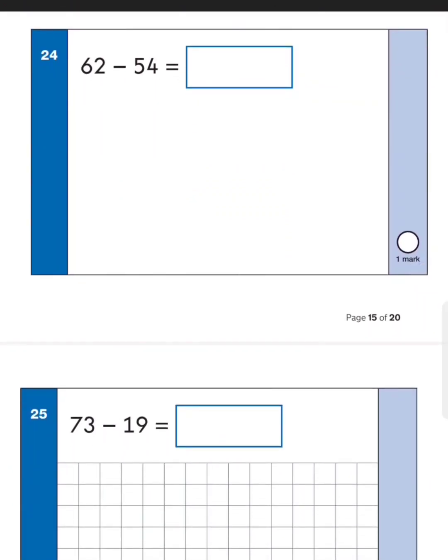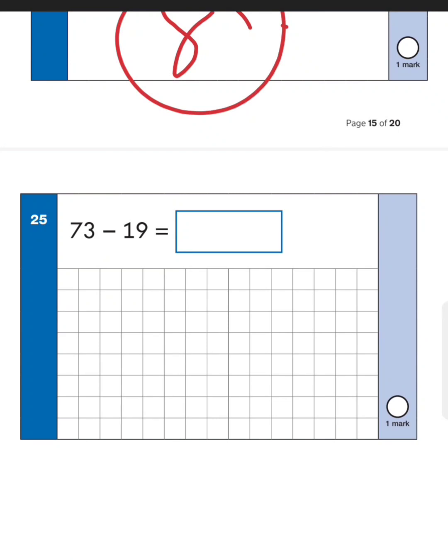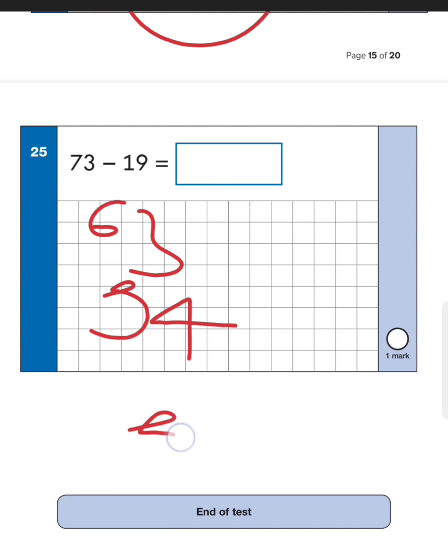Next one: sixty-two take away fifty-four. What I'd do is take away fifty first — count back five tens from sixty-two to get twelve — then take away four more to get eight. So the answer is eight. Now the last one: seventy-three take away nineteen. The easier way — take away ten first: seventy-three take away ten gives sixty-three. Then go back by nine and you should land at fifty-four. The answer is fifty-four.